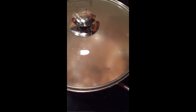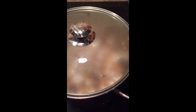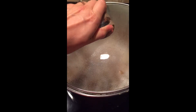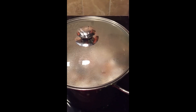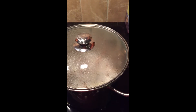You can see what it's doing right now — it's just kind of popping in there. I'm going to let it continue popping until it slows down to about one to two pops per second, and then I'll know it's ready to go.